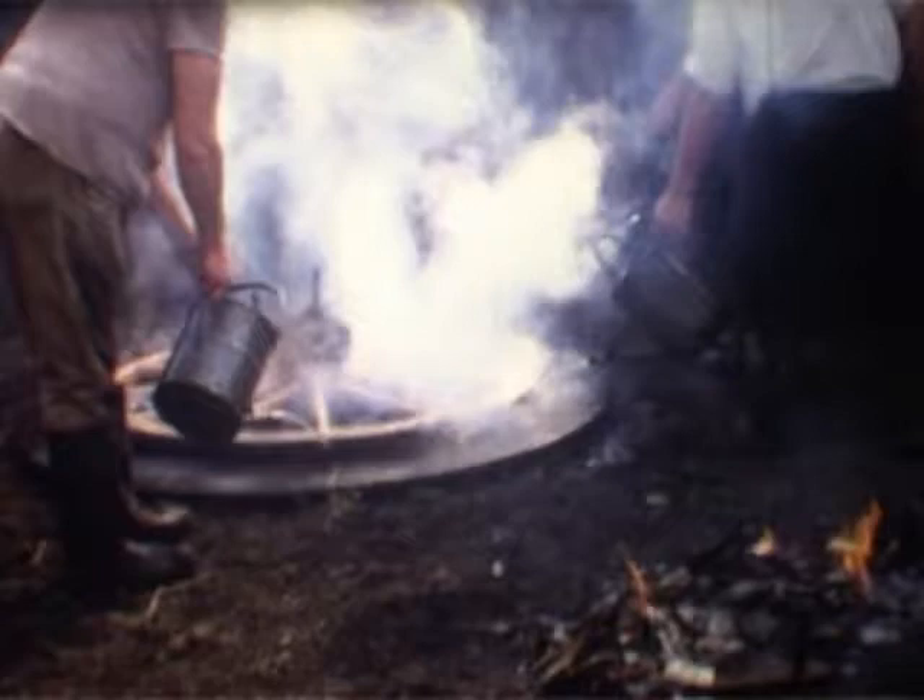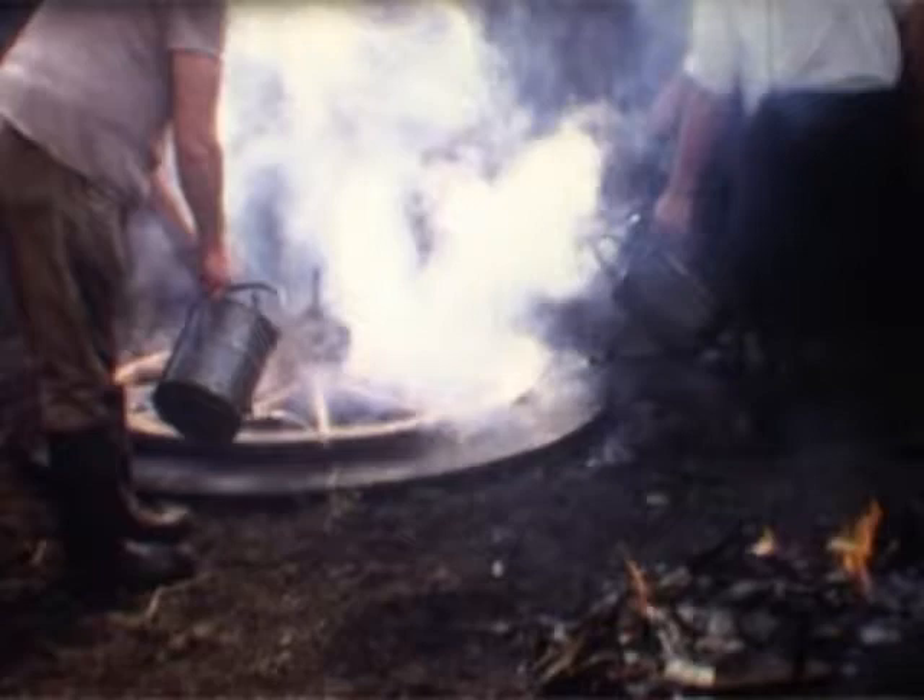This is how it was done when the blacksmith closed, around about the early 1980s.